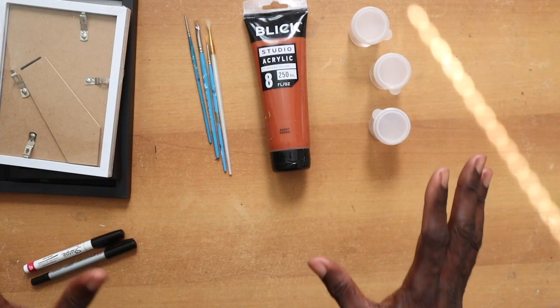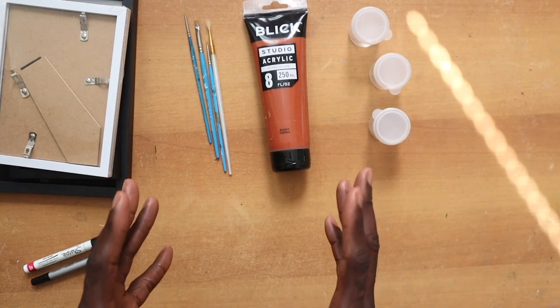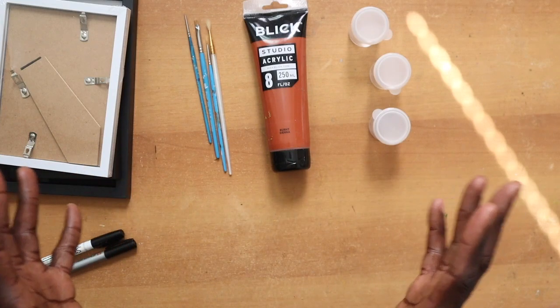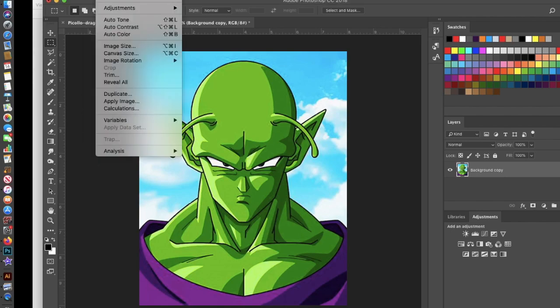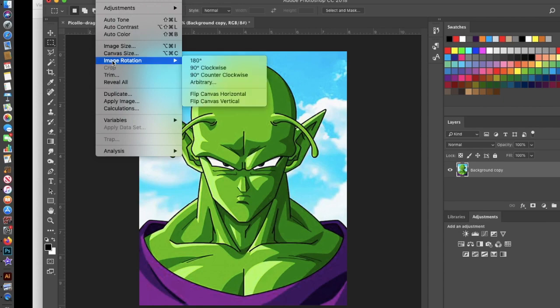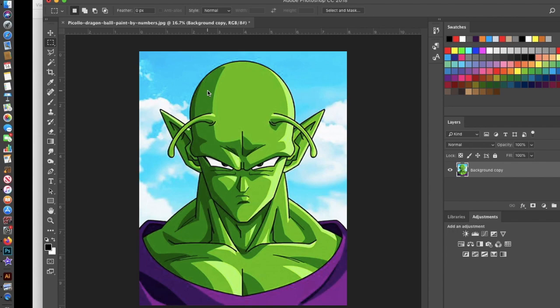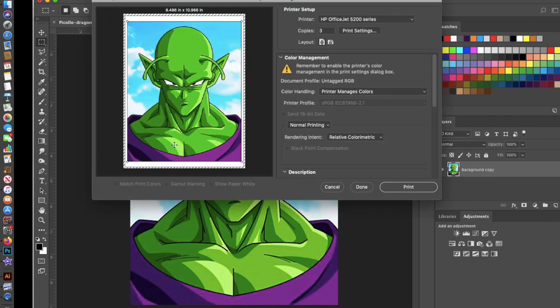After you have your basic materials, you'll need your subject — the artwork you're going to align onto your glass. As a beginner, pick something very simple. I'm going to pick this picture of Piccolo, my favorite Dragon Ball Z character. Very important: whatever picture you're working on, before you print it out, you have to flip it, because you will be working on it in reverse so that when you finish and turn it over, it will be the correct way. Size it to the size of the glass you'll be working on, then print it out.